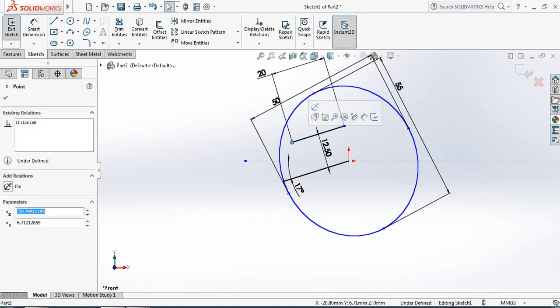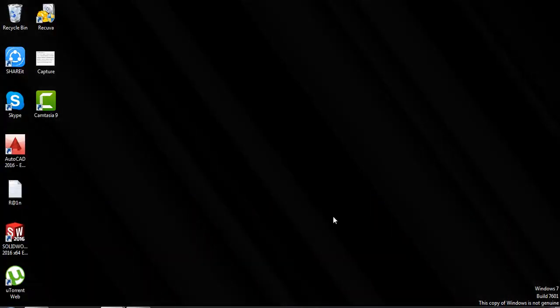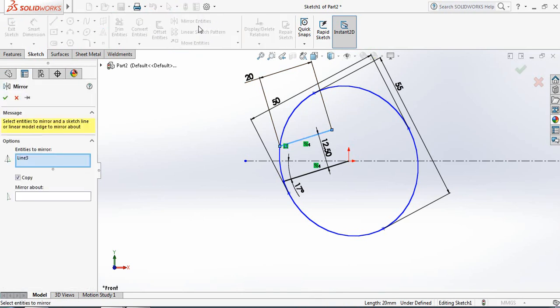Now select this point, press Ctrl, select this ellipse, and make them coincident. Now select this line, click Mirror Entities, and mirror above the midline.